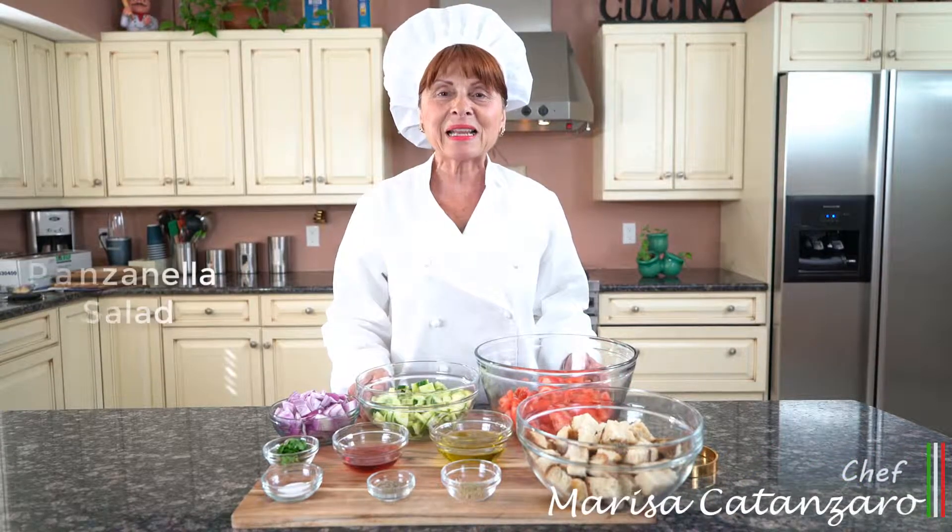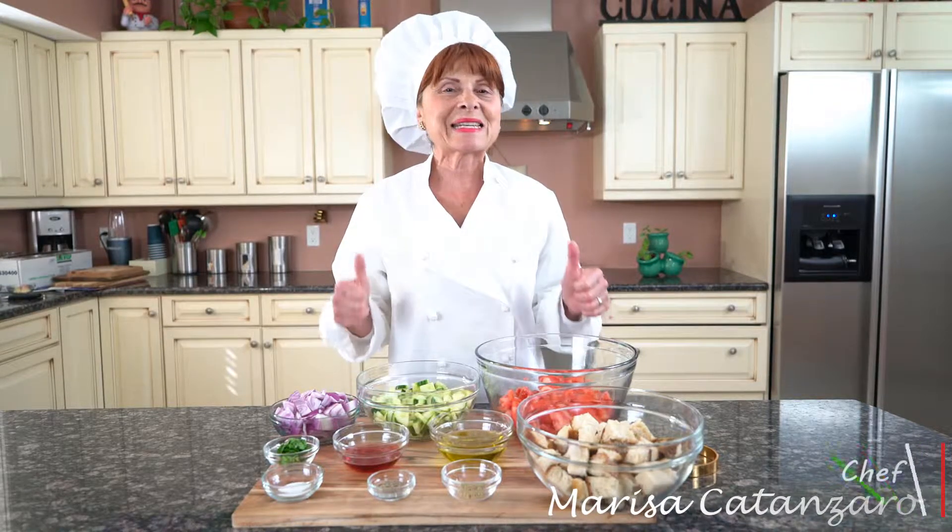Hello everyone, Chef Marisa Catanzaro here. Today we're going to be making panzanella salad. This recipe will be in my cookbook, The Next Generation. Let's get started.